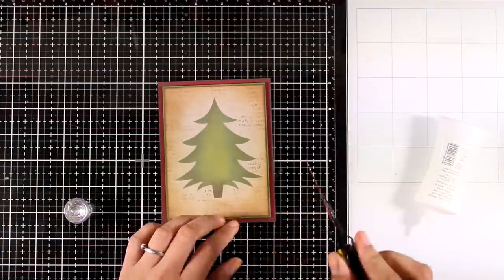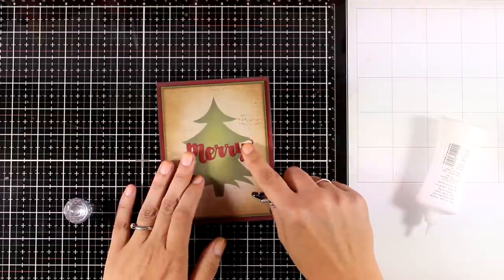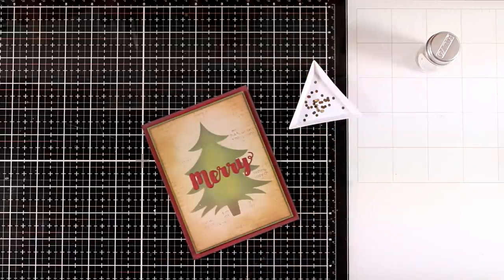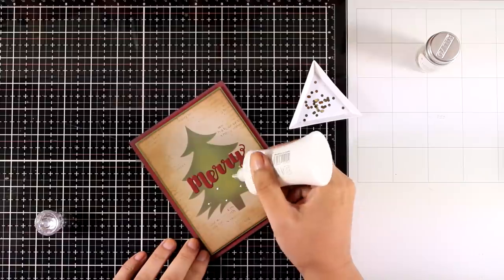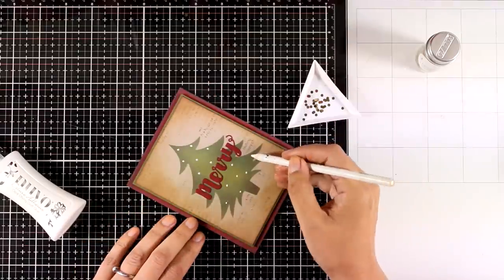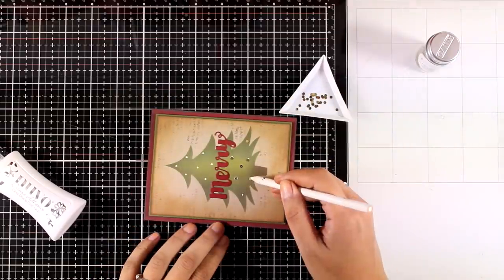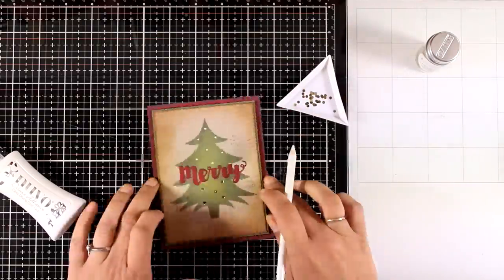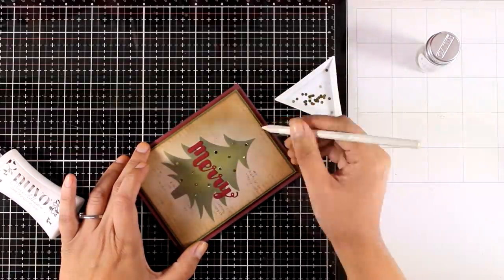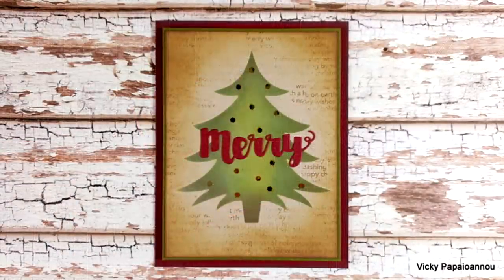For the sentiment I cut out the word 'Merry' out of the same red cardstock as the card base. To embellish the card even more I'm going to use some gold confetti which I'm sticking on top of my tree — when I'm creating traditional looking Christmas cards I always like to add a touch of gold. I used my Nuvo Deluxe glue to add a little dot and stick those little confettis all over. To pick up all those tiny little pieces I'm using a wax pencil — it's really inexpensive and it works like magic. And here is the final card with some close-up photos.